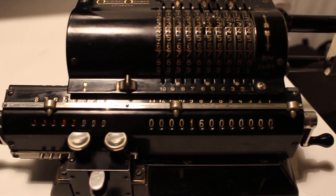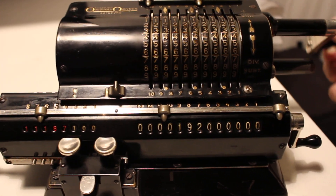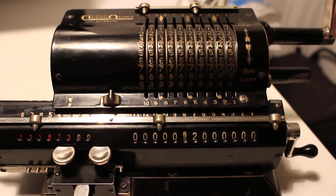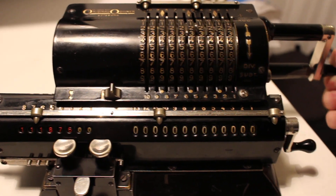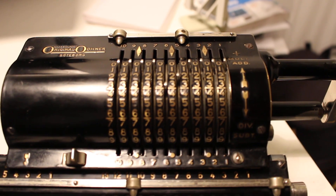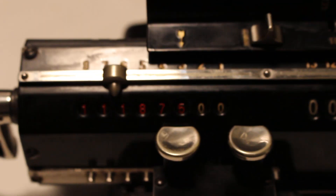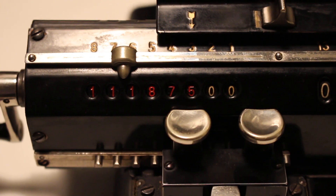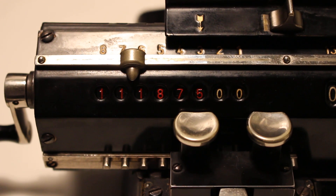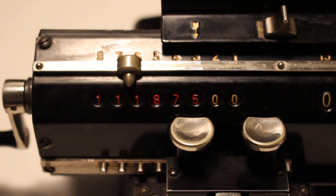We shift the carriage and continue subtracting — not adding, subtracting. Sometimes it's difficult to keep track of these things, especially while talking. And as we can see, zero in the accumulator, 32 in the setting register, and finally in the product register we have our answer. So 358 divided by 32 is 11.1875.